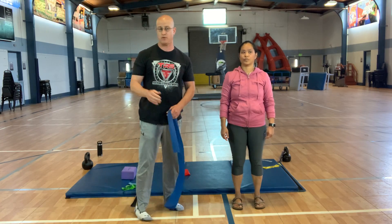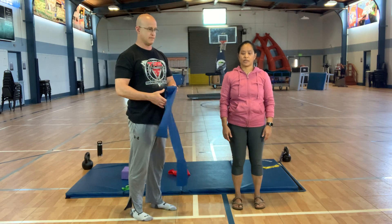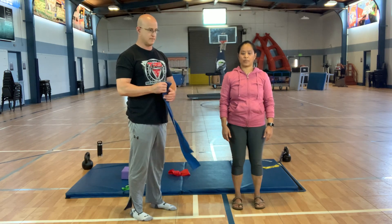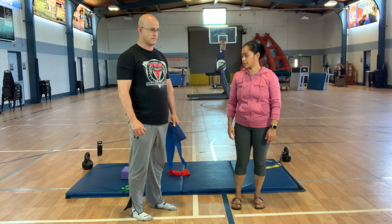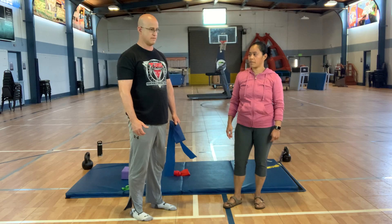You don't necessarily have to have weight. It's just about engaging the correct muscles and using your feet to push to come up to standing. And then we're going to roll, so something comfortable to roll on — something on your front hip or a mat.